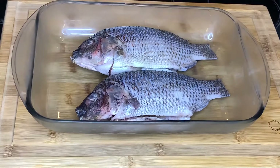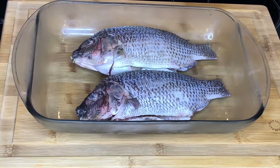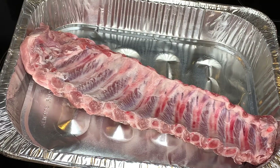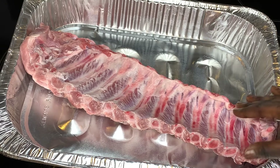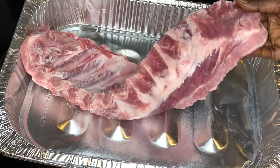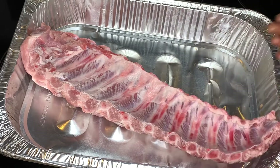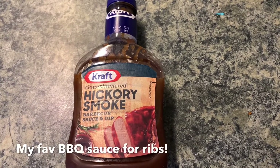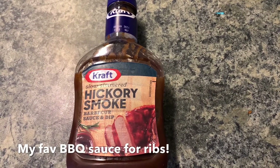I'm using two whole tilapia today and I've washed them really well with some lemon and salt. I also have some chicken drumsticks — I took the skin off because I don't need all that excess fat. And we have some ribs; I trimmed off all the excess fat and also peeled off the membrane that sits on top, because when you take it off your ribs tend to be more tender. I'm going to be using some hickory smoke on the ribs.